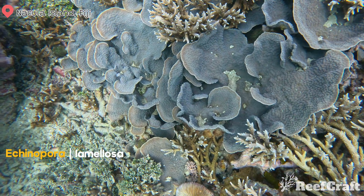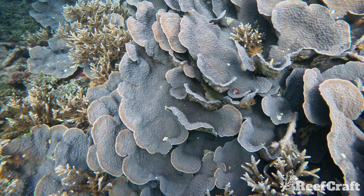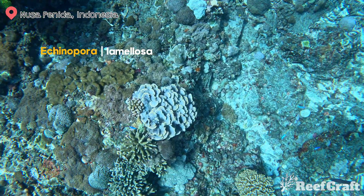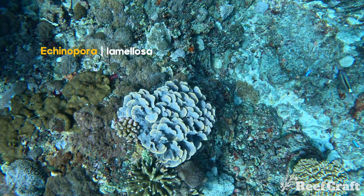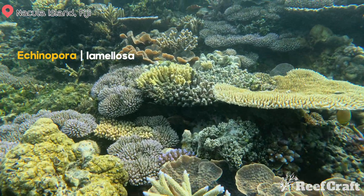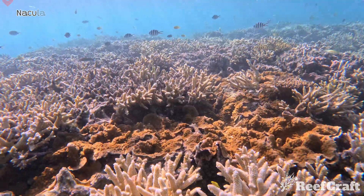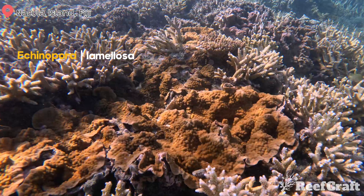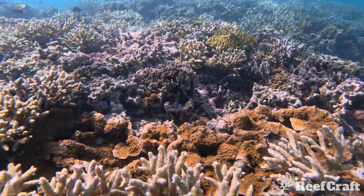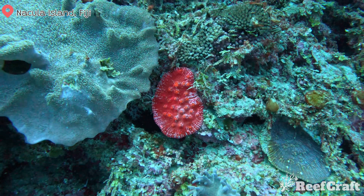Onto the last few — this is Echinopora lamellosa. I love Montipora and this one constantly tricks me from a distance. As you can see it gives you that whirling, scrolling type form, and I was actually swimming down thinking it was Montipora — and then, yep, definitely not. They blend really well into the reef. Look at this reef shot — you can see a few scattered colonies in between all the Acropora. This one was actually growing on top of a reef flat, exposed to heavy wave action, and it's growing flat rather than scrolling, which shows how hard it is to ID some of these chalice species.